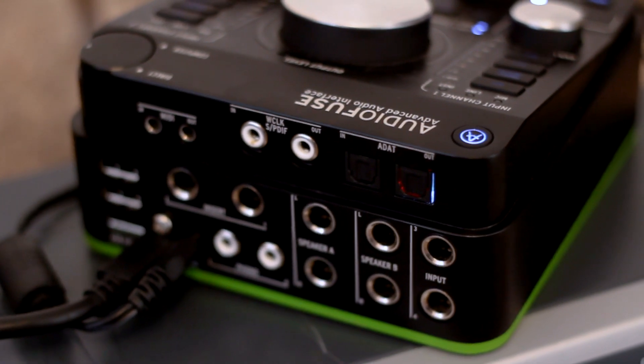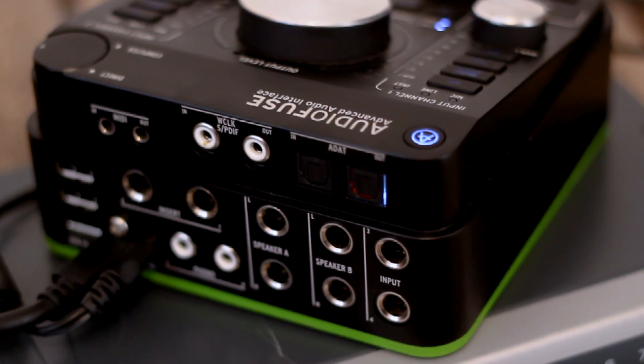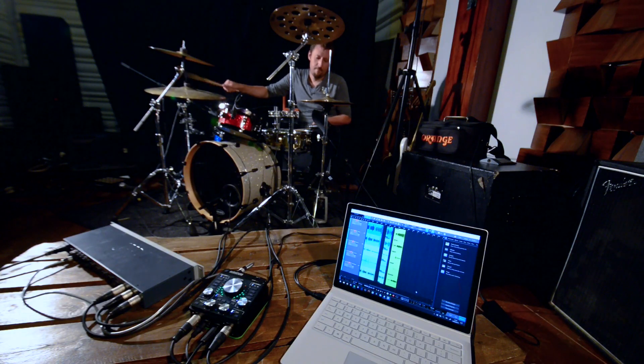AudioFuse already features two class-leading mic preamps and two line inputs on the rear, but there are times you may want to use more than four inputs to record a session. You can make use of the optical ADAT input found on the back panel to expand AudioFuse's capabilities if you want to live-track a recording session or multi-track drums, for example. Let me show you how it's done.